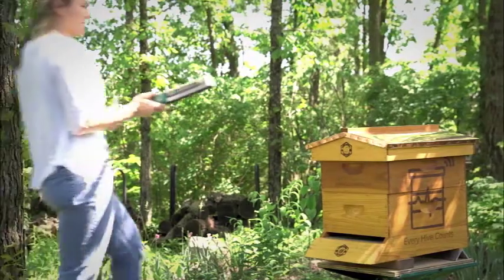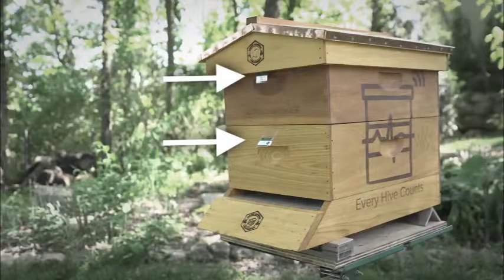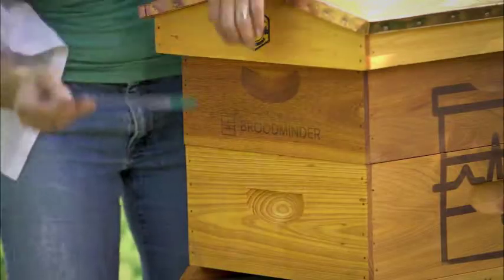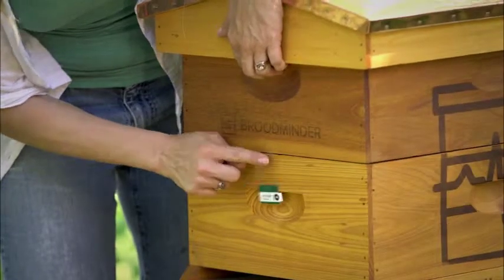The Broodminder Temperature and Humidity monitors should be installed directly above the hive's brood. Typically, this is the lower one or two hive boxes. Lift up the box and place the temperature and humidity monitor inside with the word Broodminder up and the white tab sticking out. Then gently set the box back into place.